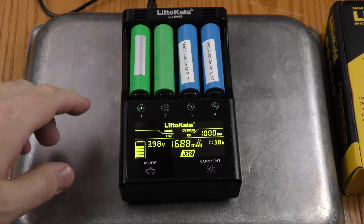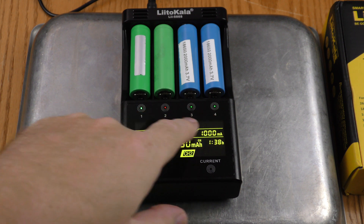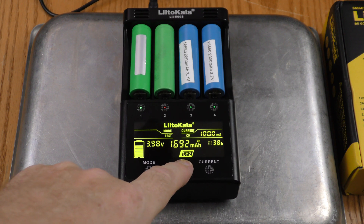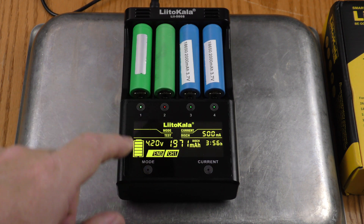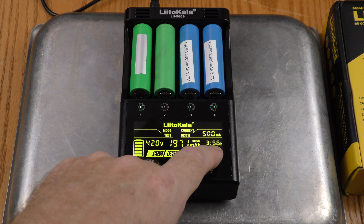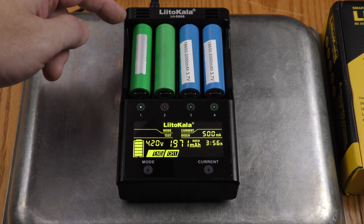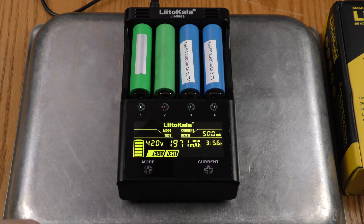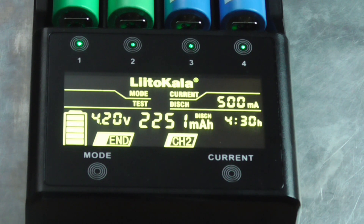Everything is finished except channel two. Channels one, three, and four have green lights, while channel two has a red light and shows one hour and 38 minutes of recharging. Switching to channel one, it says three hours and 56 minutes — that is the total time for the whole test: charging fully, discharging, and recharging fully. A time-lapse shows channel two finishing up, and you can see the timer jump from two hours and 43 minutes to four hours and 30 minutes, confirming it switches from the recharge phase time to the total test time.